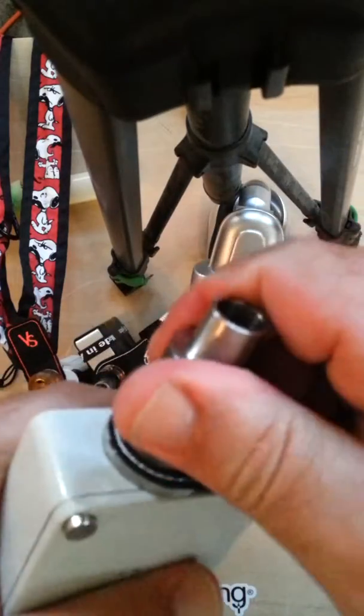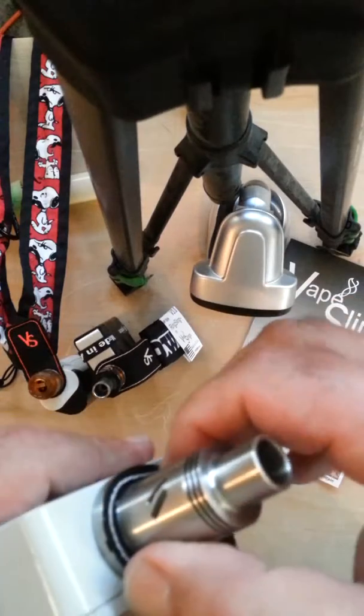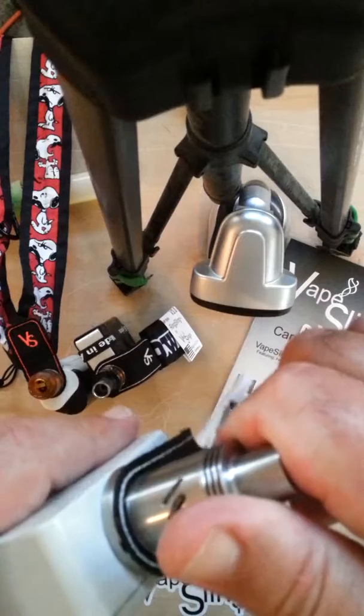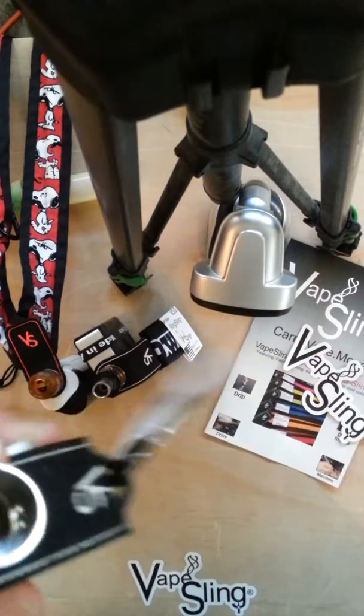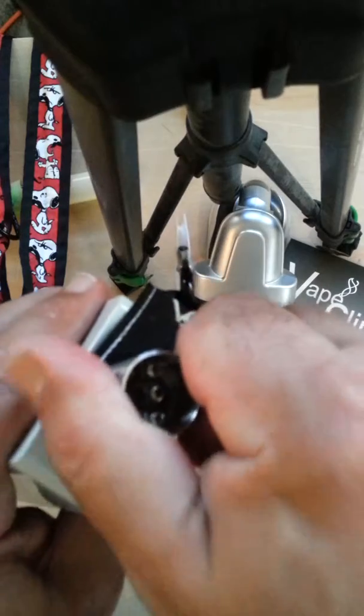So now I just tightened it somewhat, because what happens is when you try to tighten it on an RDA, it slides your air holes out of position, as you can see.